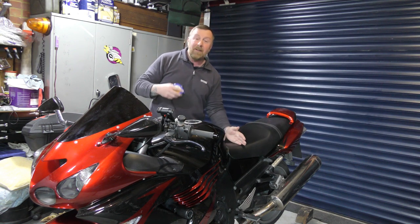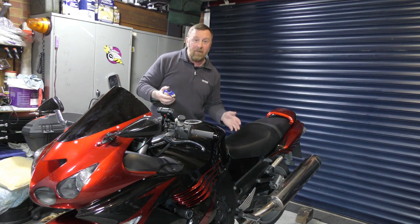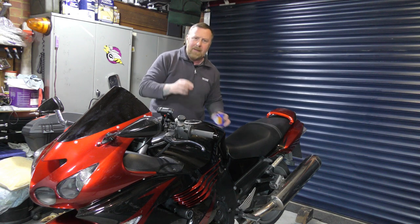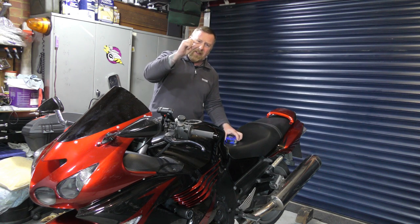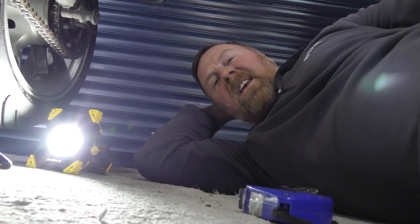We're going to measure the seat height now, change them over, then measure the seat height again. My feet will be flat on the floor - let's see how much difference there is. I've looked at them and there's about that much difference, so let's quickly have a look under the bike.